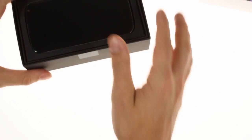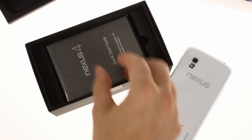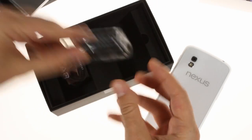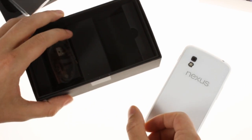Inside the box you'll find the Nexus 4 itself as well as some paperwork, an AC adapter, and a micro USB cable. There are no headphones at all.